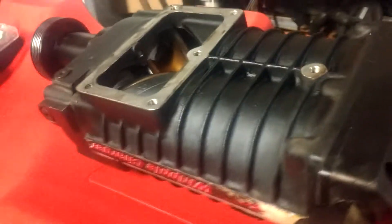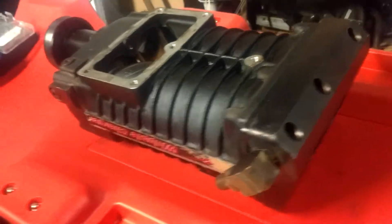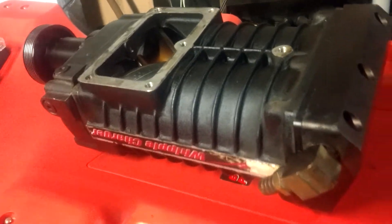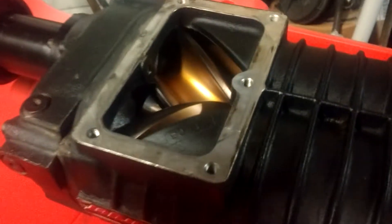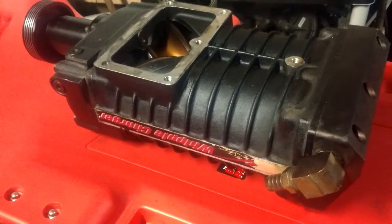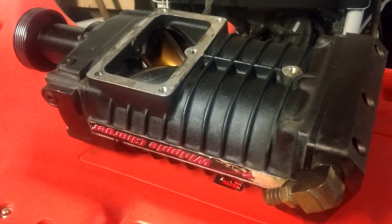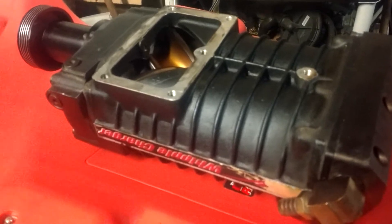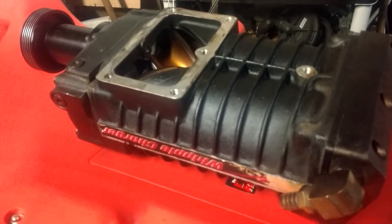I thought maybe the Generation 1 Whipple Chargers will fit. Because basically, if you look at them, they're pretty similar. And they are pretty similar, but they're different enough. This is a 2.3 Whipple Gen 1 here that I've got, and I wouldn't have gotten it unless I had other plans for it other than just fitting in place of the 1.5.